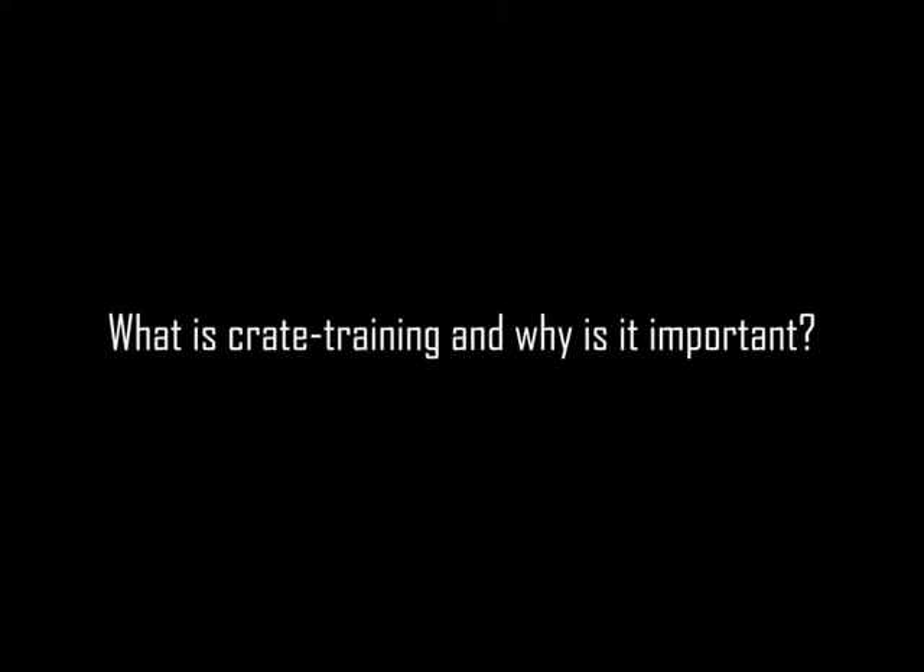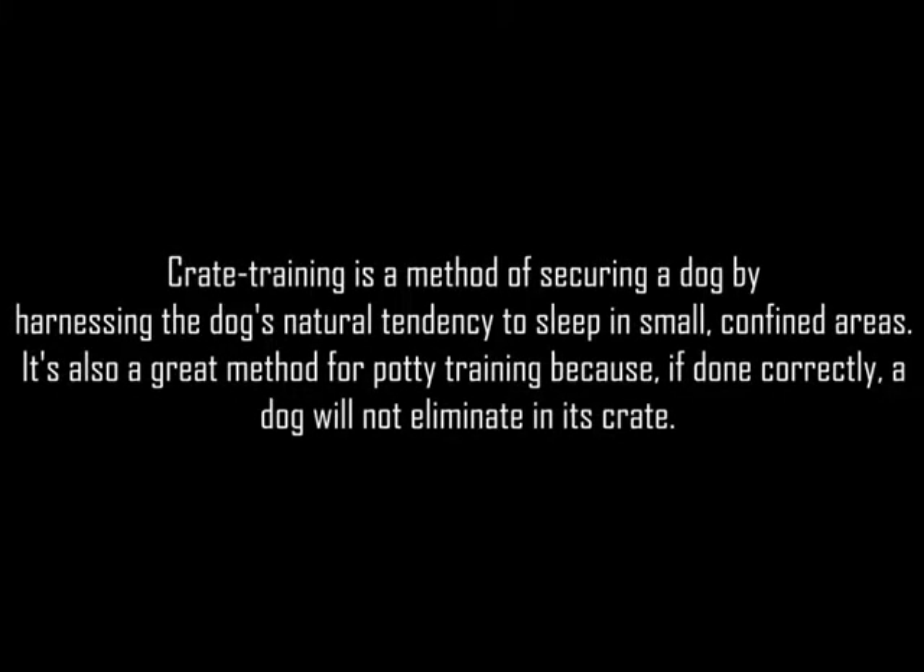What is crate training and why is it important? Crate training is a method of securing a dog by harnessing the dog's natural tendency to sleep in small confined areas. It's also a great method for potty training because, if done correctly, a dog will not eliminate in its crate.